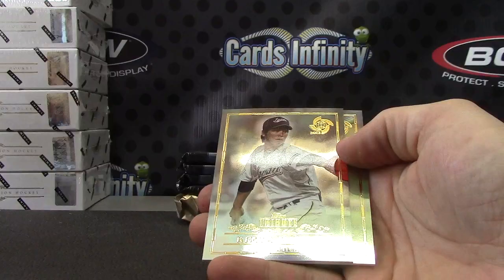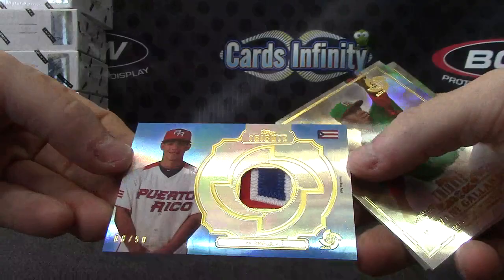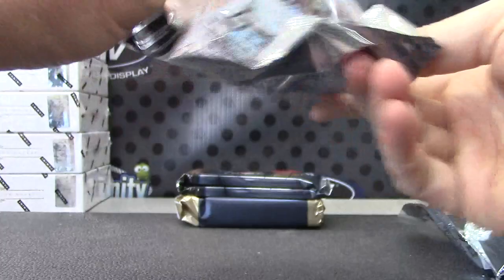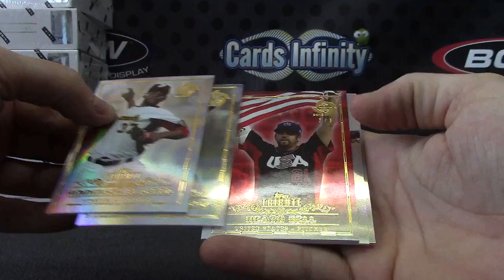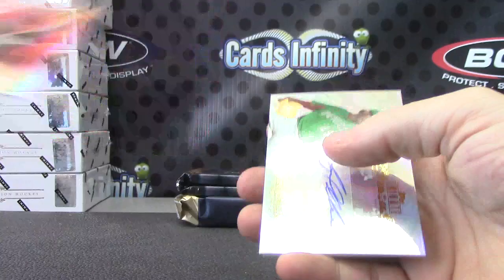Did I miss anybody in this base? Suguchi — nope. Next base. Nice looking patch on this one too, number 68 of 50, Jose Barreos, Puerto Rico. Got a red one, and that red one is Heath Bell, three of five.